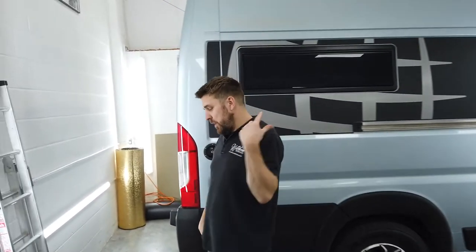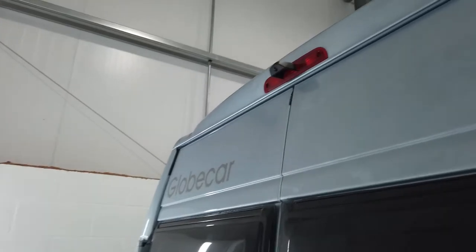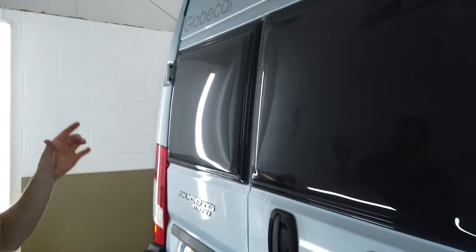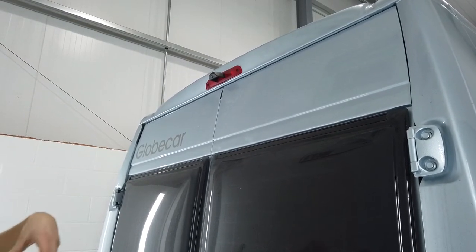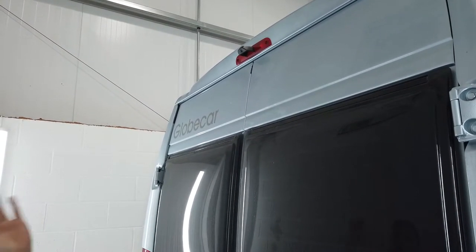Good afternoon. Welcome to another Motorhome Retrofits video. This one is for the single lens Fiat Ducato van camera — a camper van that's been professionally built. We've taken off the high-level brake light, removed all the internal components, fitted it with this new single lens camera, and then routed the cabling down to the front.